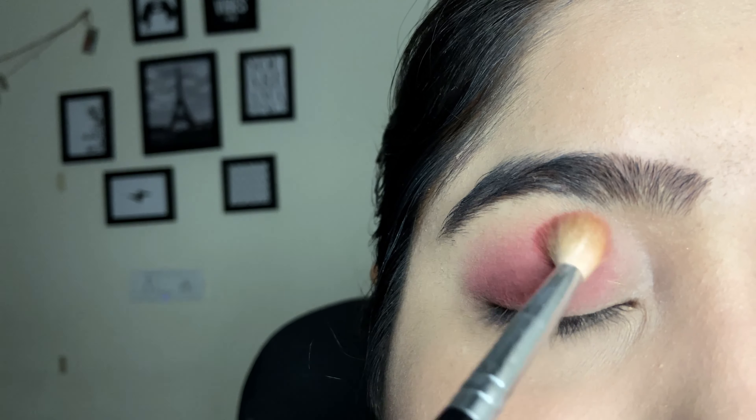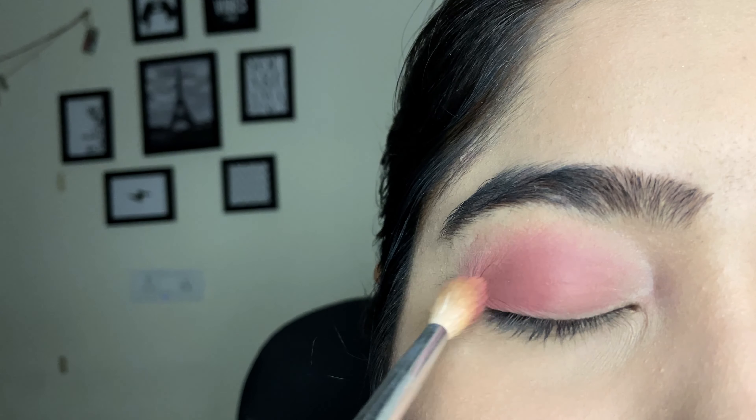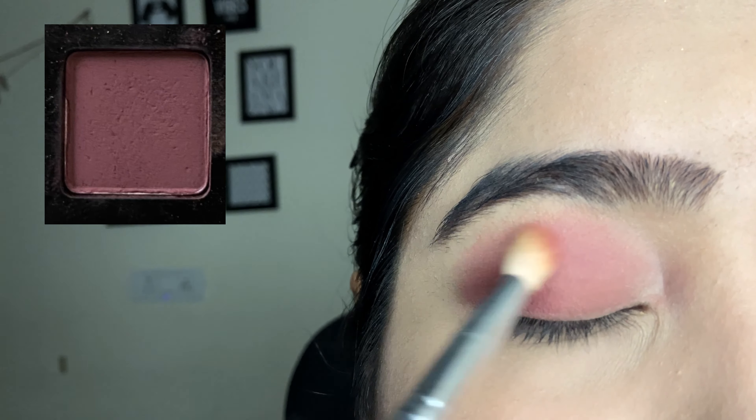A normal cut crease look takes a lot of time because you have to put concealer in it and then blend it in. But this look will only take two to three minutes to complete.